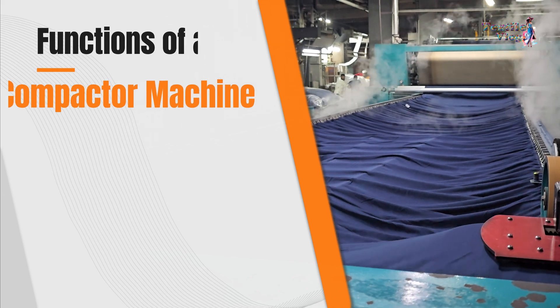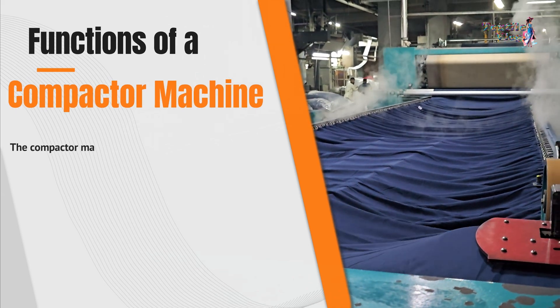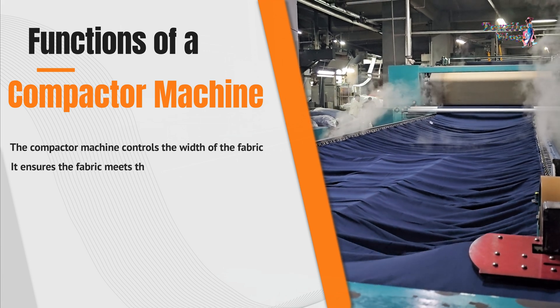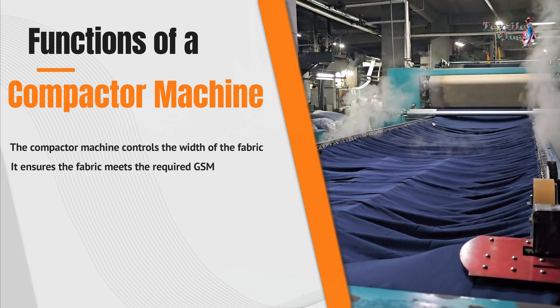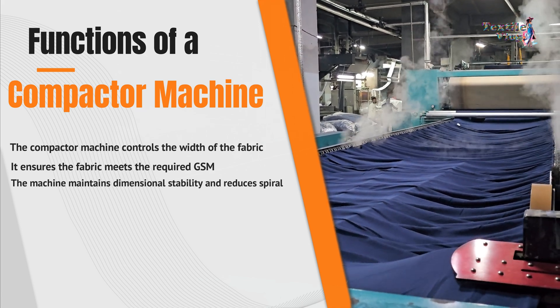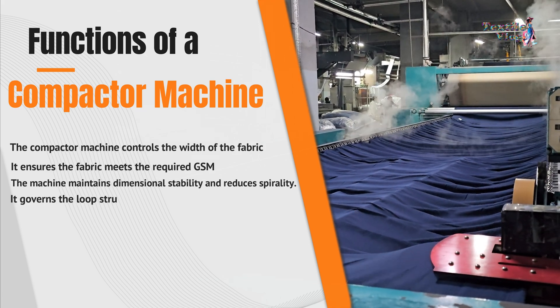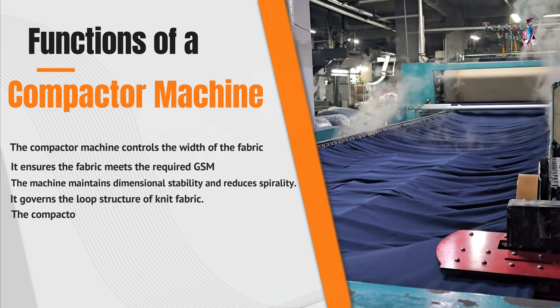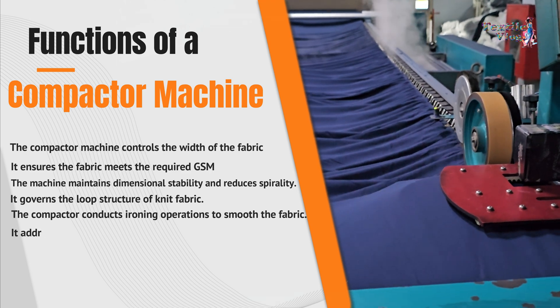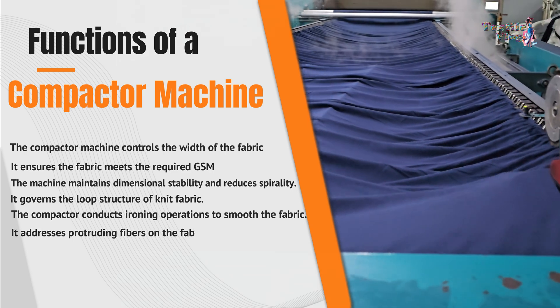Functions of a compactor machine: The compactor machine controls the width of the fabric and ensures the fabric meets the required GSM. The machine maintains dimensional stability and reduces spirality. It governs the loop structure of knit fabric.